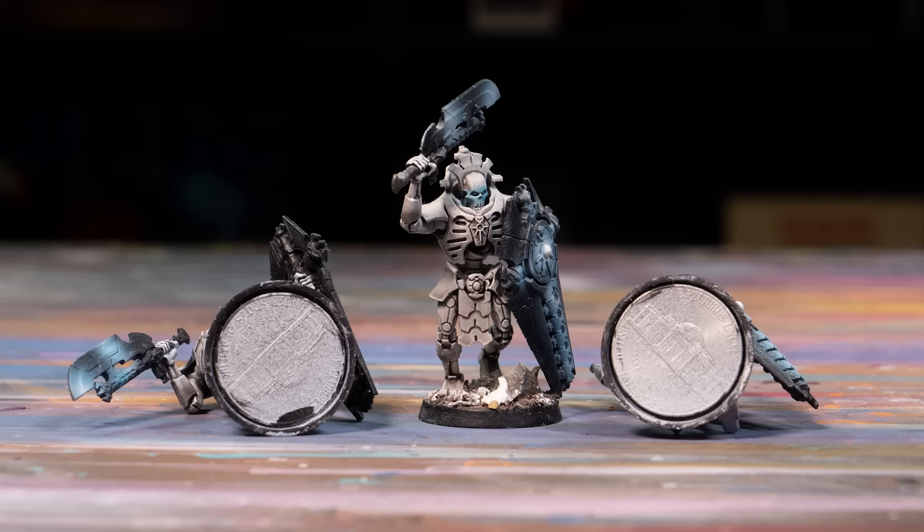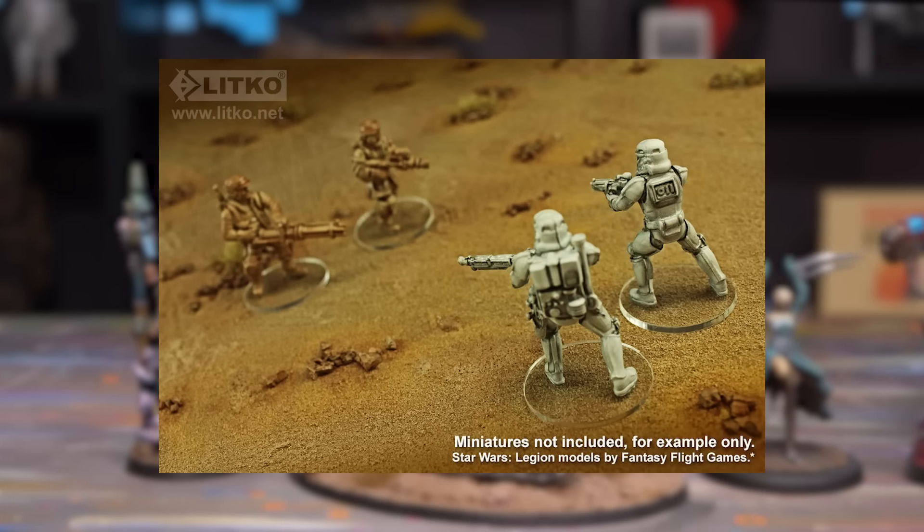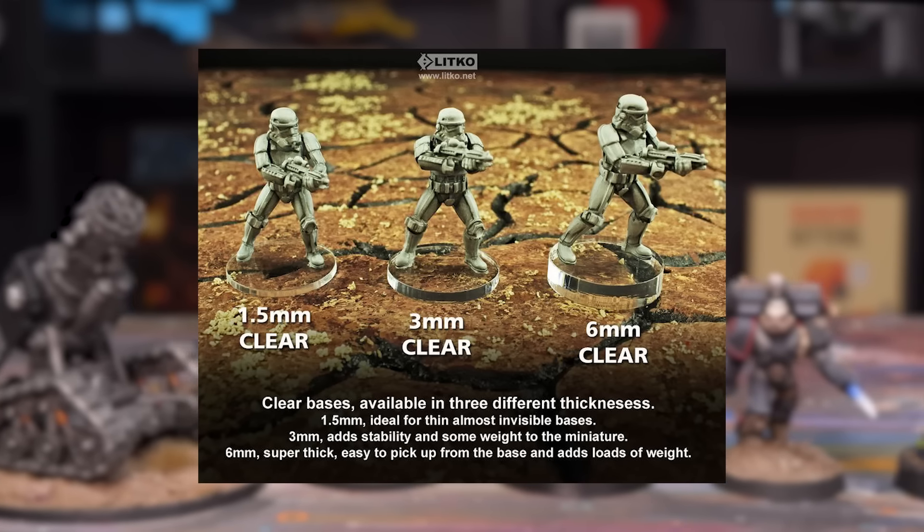Don't glue pennies or washers to the bottom of a base. People do this to give the model weight, but plastic models have a chance of surviving a drop or two because they're almost weightless — if you add a big heavy weight, you are tripling your chances of something cracking. So, do you have to base your miniatures? Yes. Yes, you do. It's the law. If you don't base your miniatures, you will go to jail. With that said, there is an argument to be made for clear bases — they will look good on any game board, are super easy, and they will go well with any paint job. Clear bases, get a thumbs up.